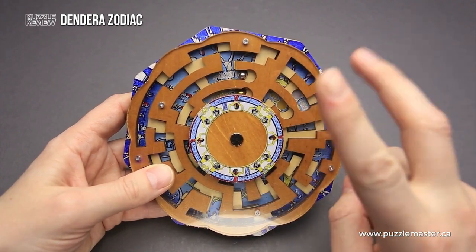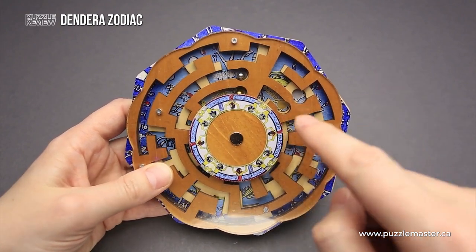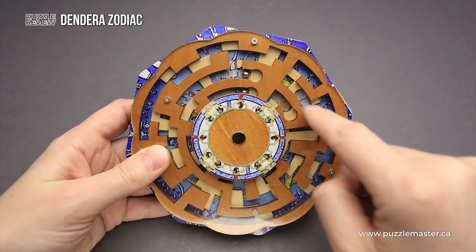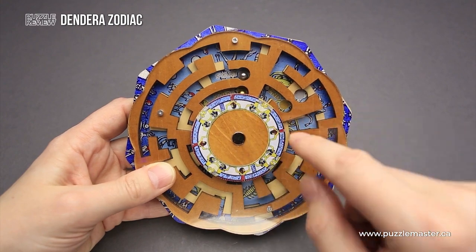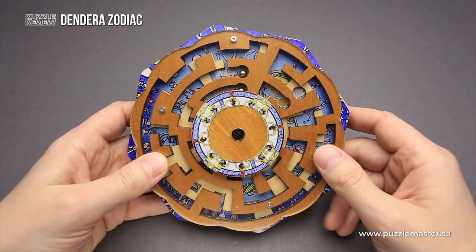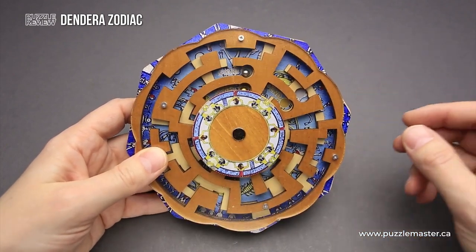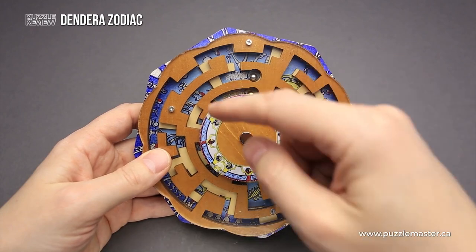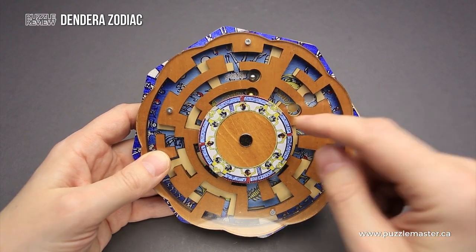This puzzle has not one but two metal balls. That means you have to navigate both of them from start to end, and you have to place them in their corresponding spots, since there is a start and end spot for the silver ball and a start and end spot for the bronze ball. When solving a puzzle with two metal balls, you have to move them at the same time, or at least put one ball in a specific spot where it will allow you to rotate the maze and move the other ball a little further. This makes it more challenging.